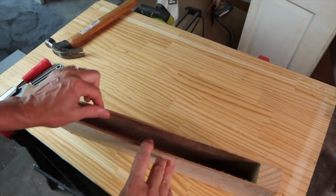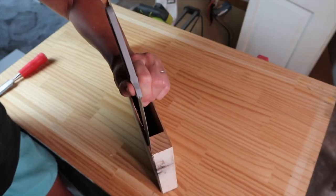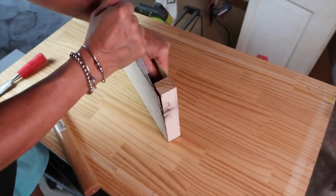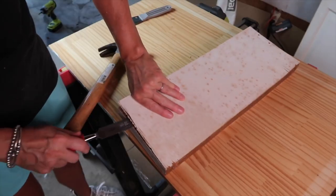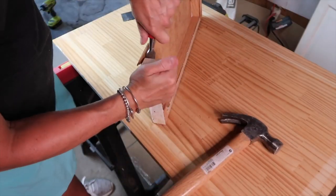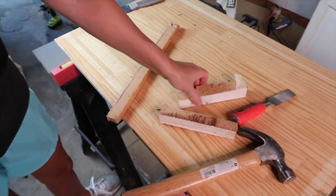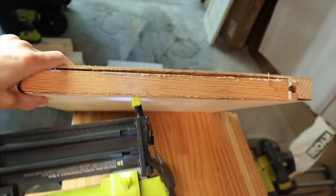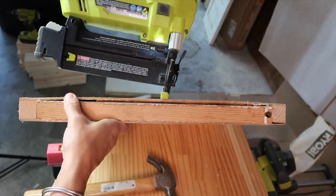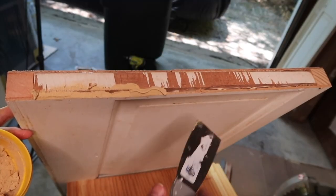The doors are hollow core, so I needed to make sure they were strong enough to sit on. I took the ends of the doors that I had cut off and removed the front and back panels, so I ended up with just a solid piece of wood on the end. The panels were easy to remove with a chisel and a hammer. I placed the end into the door and nailed it into place.